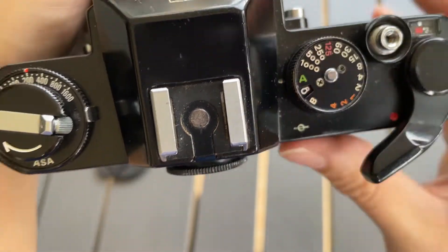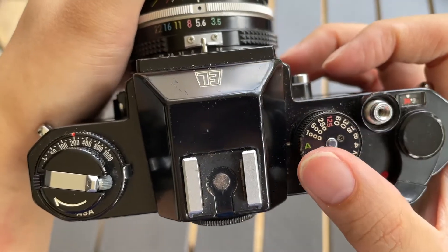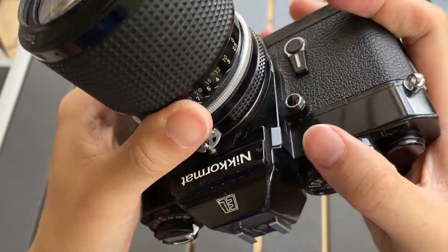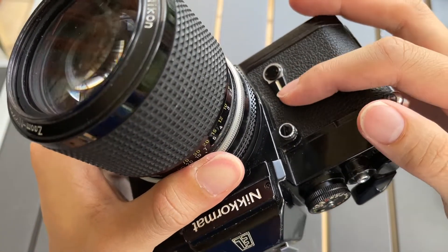Since you've made sure of this already, we can proceed to the content of the video. So in order to activate the exposure lock, you need to press this down.